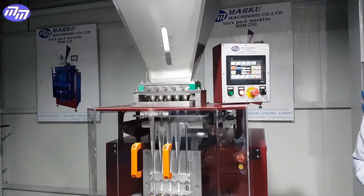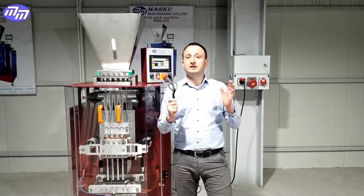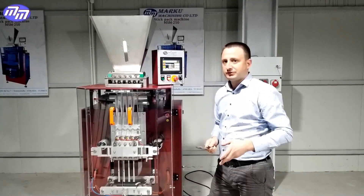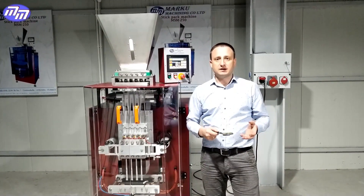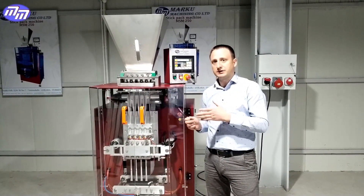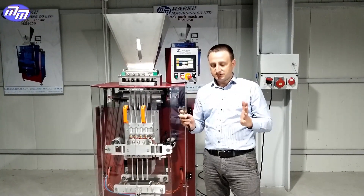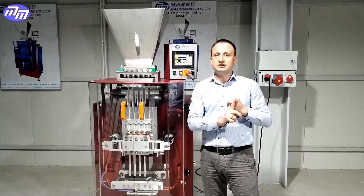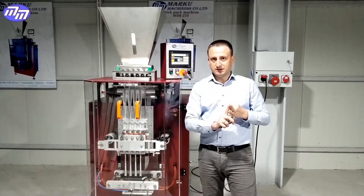Now the operator who monitors the operation of this machine will come and restart the tape and restart the machine again. So let's summarize: our equipment is different from equipment of other manufacturers available on the market. Our engineering team came up with the following innovations: first of all, it's easier to set up the paper tape — easier to insert it and to center it.